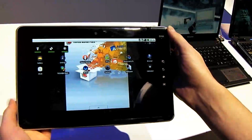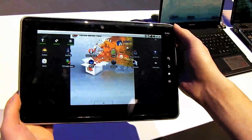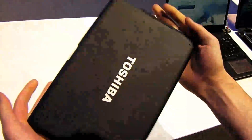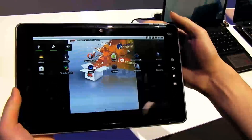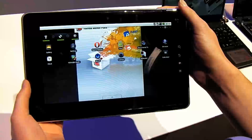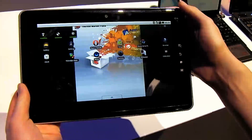Ed Chester here for Chester Reviews, and we're looking at the Toshiba Folio 100, their 10-inch Android-powered tablet. First impressions — it's quite large, even larger than the iPad, and of course much larger than the Samsung Tab, the big rival that arrived yesterday.